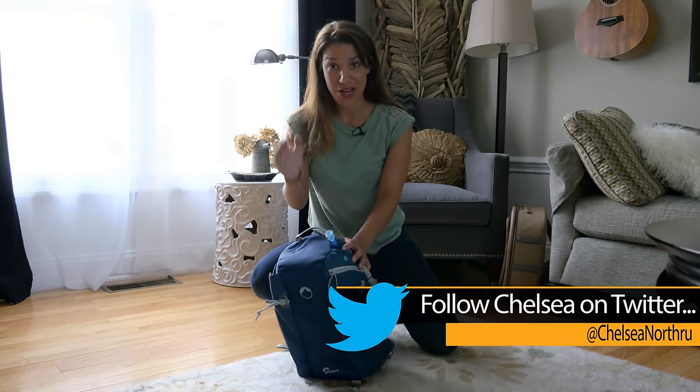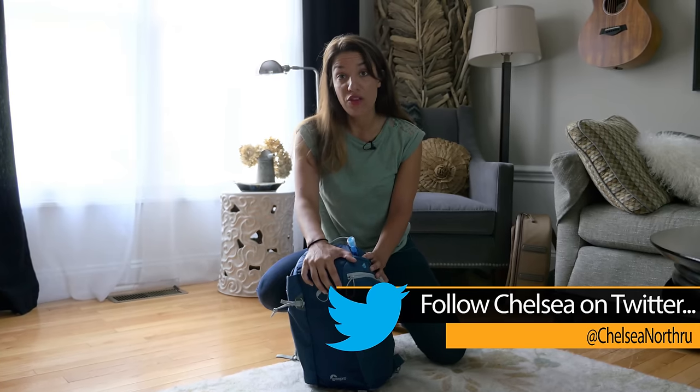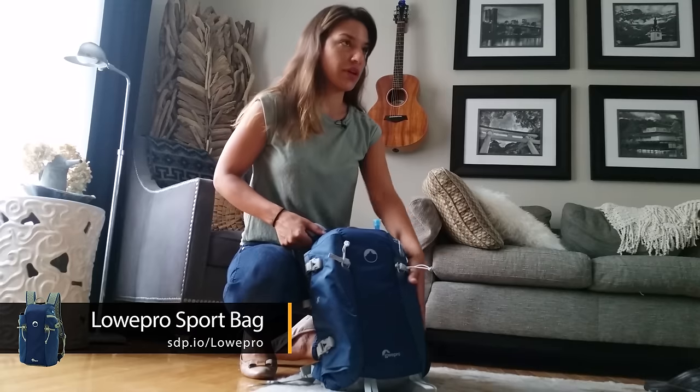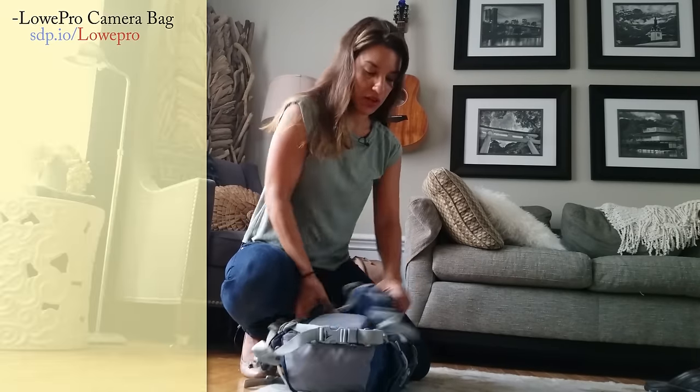We're headed to Peru, so I know I'll be hiking with my gear. I wanted to choose a bag that could fit all of my stuff but wouldn't be too big for me. I chose the Lowepro Flipside Sport. It's got a water compartment for when I'm hiking, and it seems pretty durable and easy.